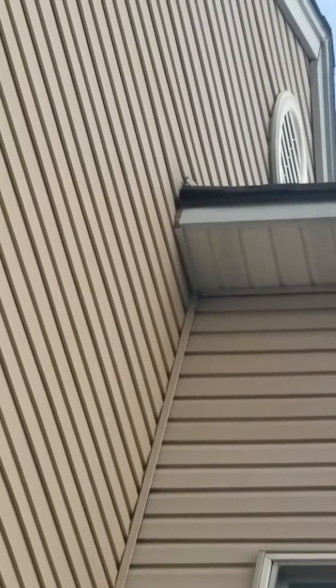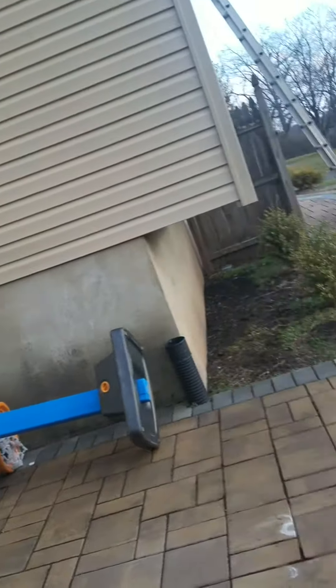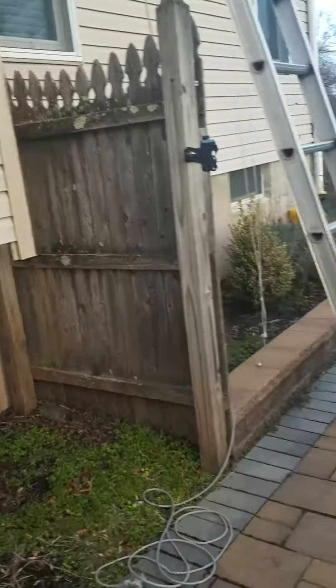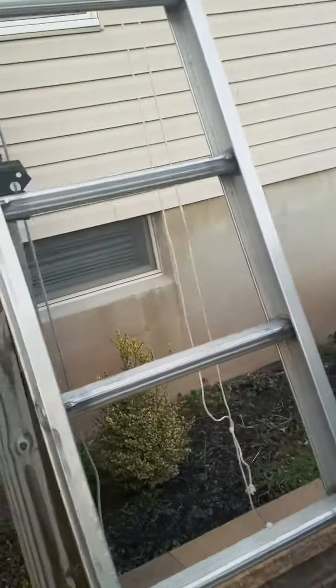There are a couple points here, there's another point there, and these under-points are hollow. These corner moldings are hollow so I sealed those up and I'm working my way over here. Got about another hour to go.